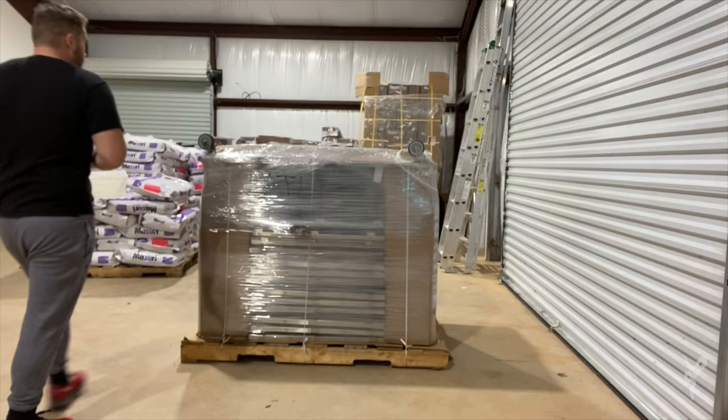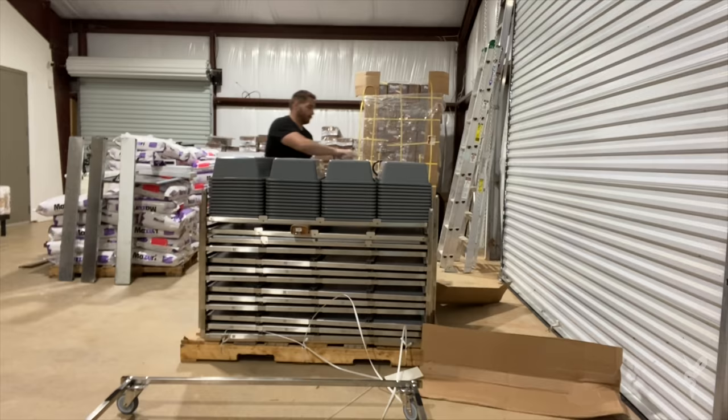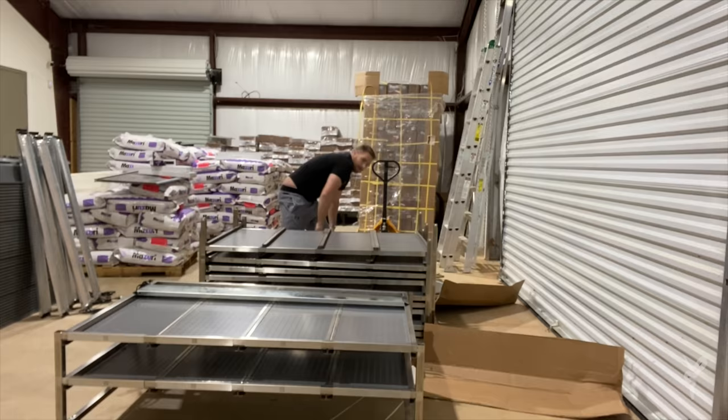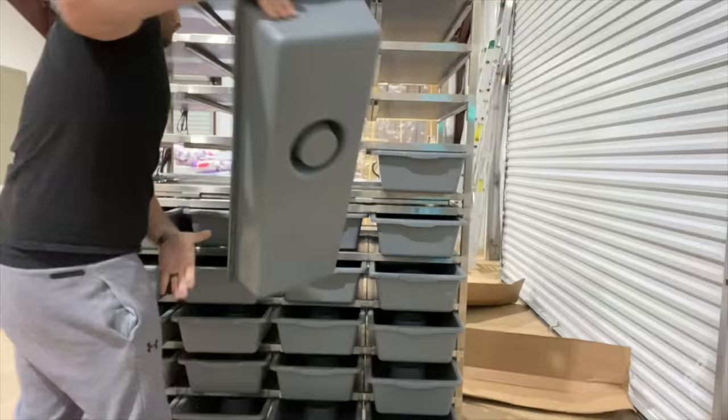A new sub-adult Freedom Breeder rack came in this week and I'm going to get it put together — you know how much we love our Freedom Breeder racks. In real time that took me probably 10 minutes to put together: cutting from the pallet, heat tape, everything — full assembly — in 10 minutes. And that includes the awesome pullout drawers.